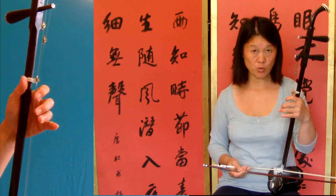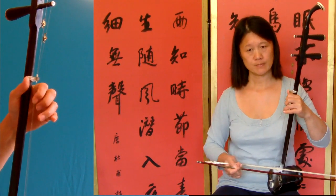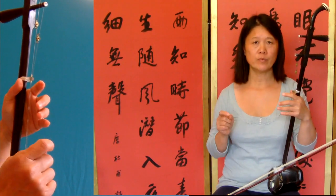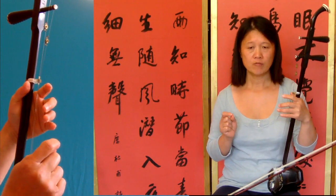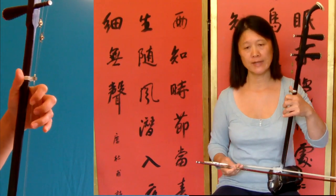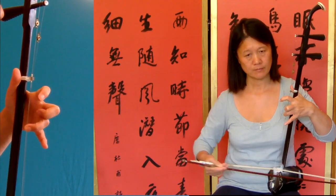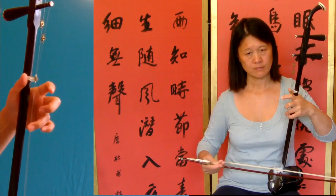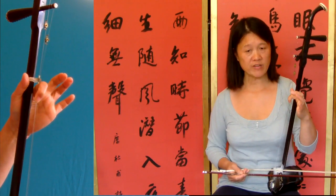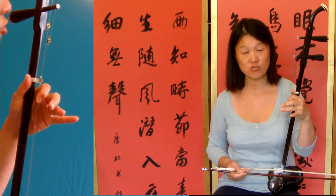So inner string on bar twenty-five. Then from there, repeat back to bar twenty. Then twenty-four — jump to twenty-seven straight away.